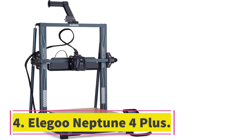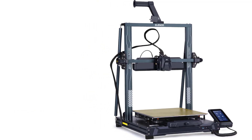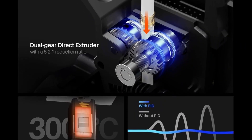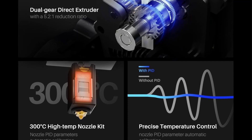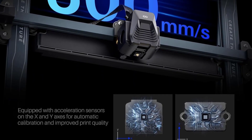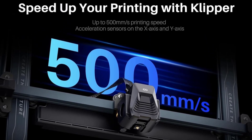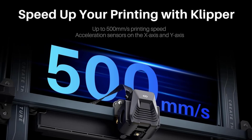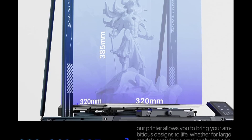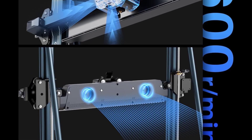Number 4: Elegoo Neptune 4 Plus. Why we picked it: The Elegoo Neptune 4 Plus stands out as one of the few sub-$500 3D printers capable of producing jumbo-sized prints with consistent quality. During testing, it successfully created over 20 objects of very good quality, making it a reliable option for large-scale projects on a budget. While the printer requires some basic assembly and ample workspace, its setup and operation are straightforward, ensuring that even those new to 3D printing can get started quickly. Note that it does not come with filament by default, so purchasing a spool or a bundle with filament is necessary.